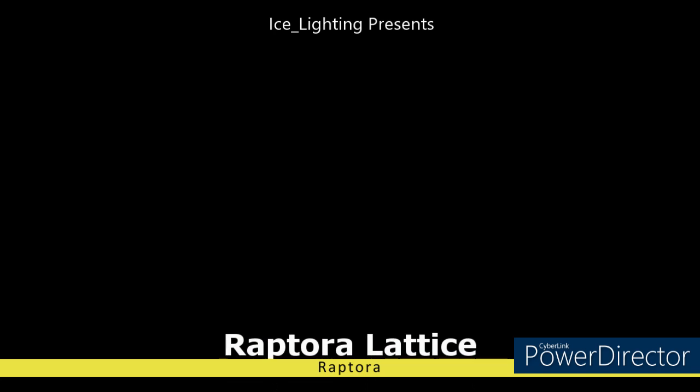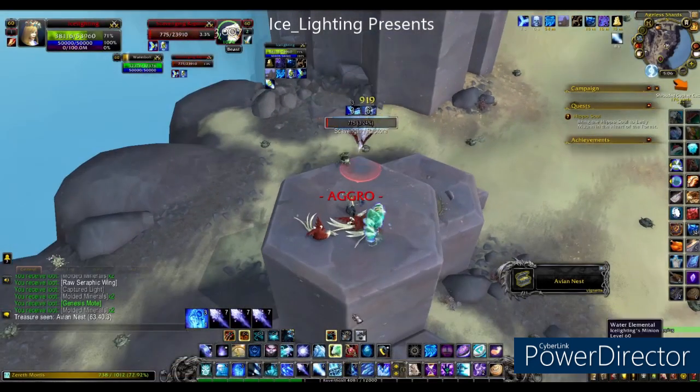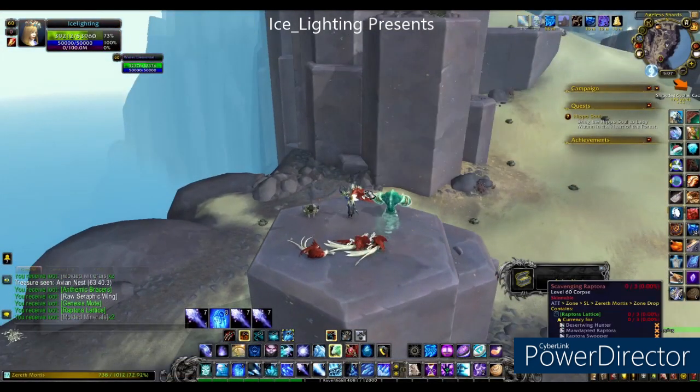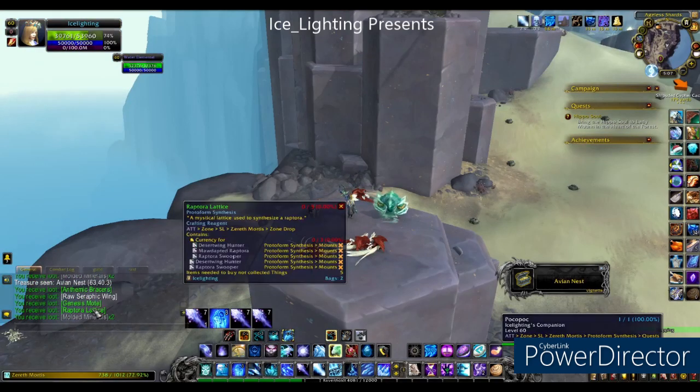Let's get started with the Raptora lattice. Funnily enough it comes from the Raptoras. There are quite a lot of them scattered everywhere, just find a good place and keep killing them. It really doesn't take long for this one — I got it in about six.